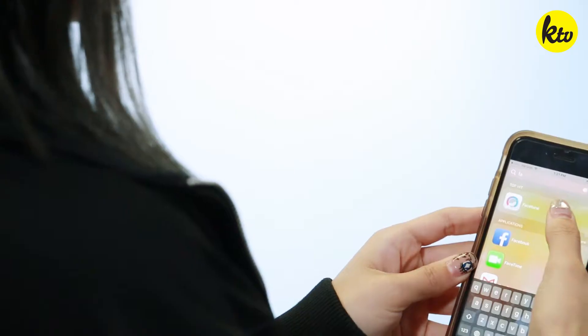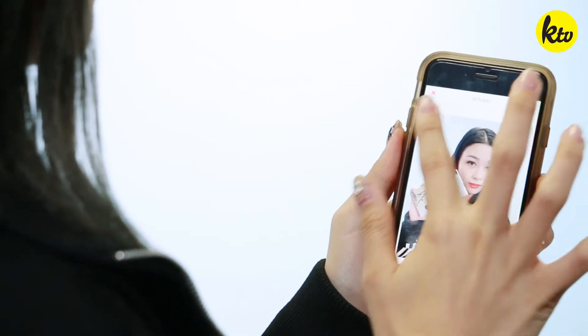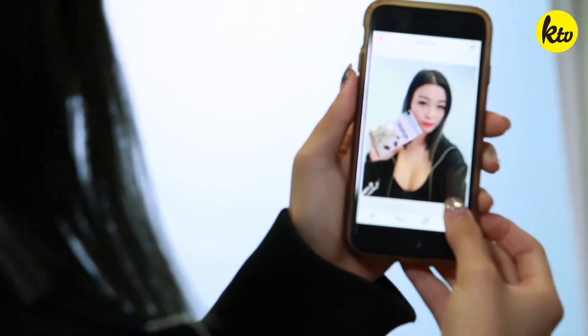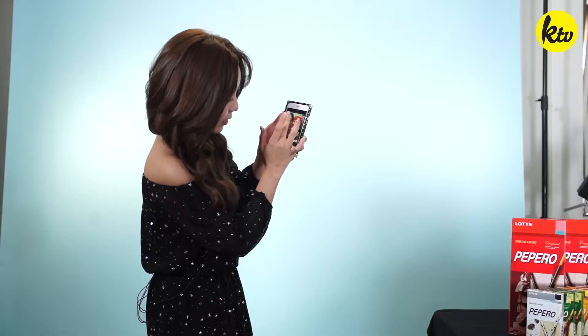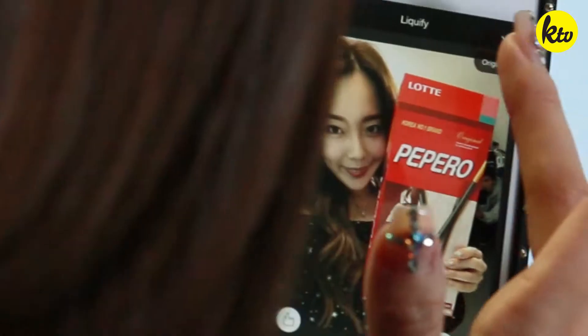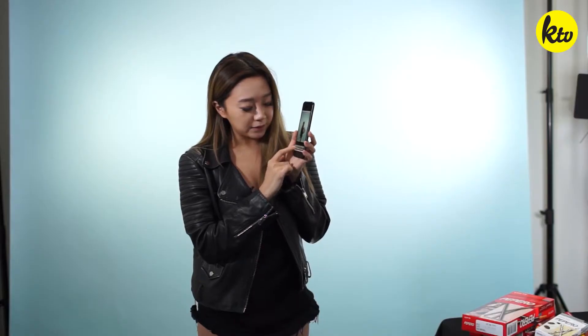The first app I'll go to is called Facetune. There's a button called Whiten. I don't really like the blue background, so what I like to do is whiten it — I just go like this. Look at that: that's blue and that's white. I don't do too much because I don't want to look too different in pictures versus in person, or they'll be like, 'Who are you?'